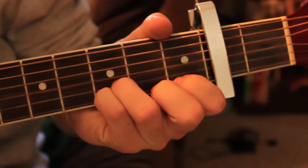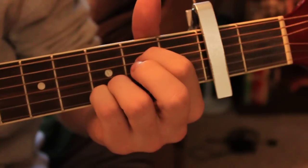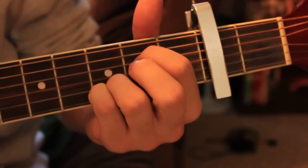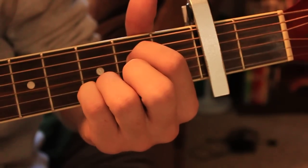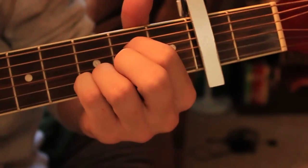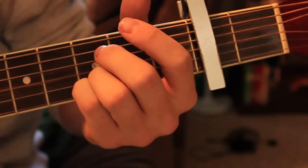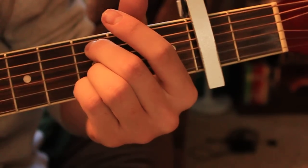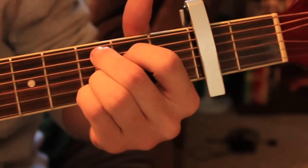The song starts off with an open fourth string and you hammer on the second fret. Then you play an open third string, then you play that fourth string on the second fret again — pull off, hammer on, pull off — play the fifth string on the third fret, pull off, hammer on, and then you play C minor.